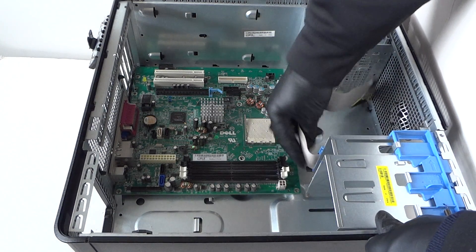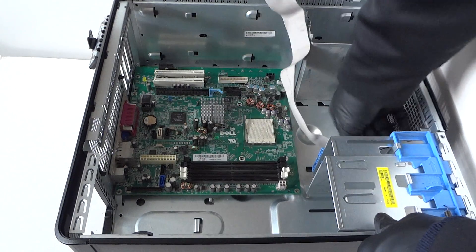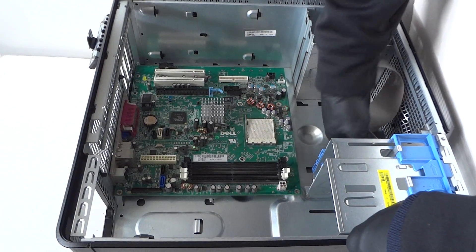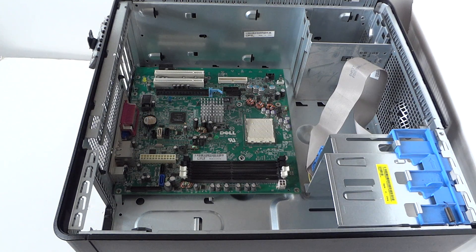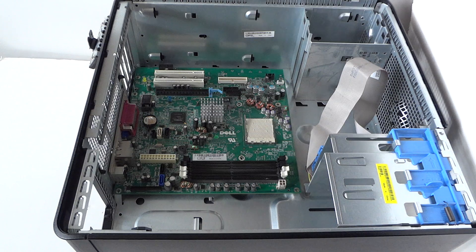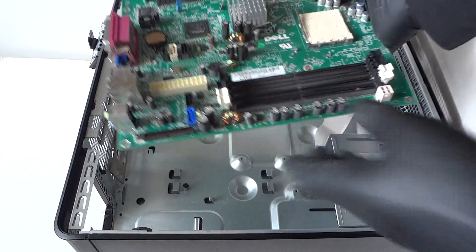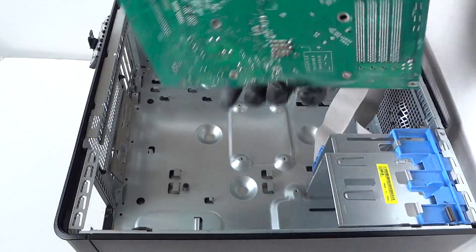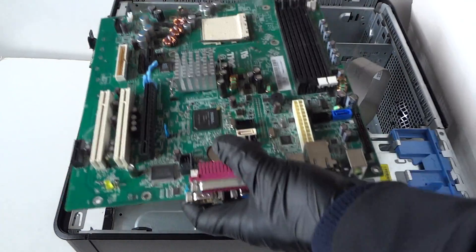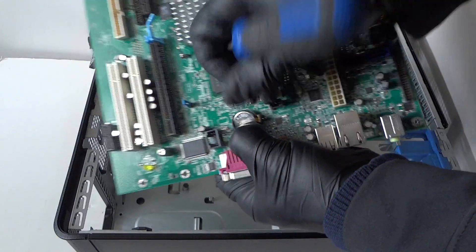Disconnect the last cable connected to the front panel. Now pull the motherboard — make sure all eight screws are removed. Slide it gently with your finger and it comes right out. Remove the CMOS battery using a flathead screwdriver: there's a little clip, pry it and the battery comes right out.